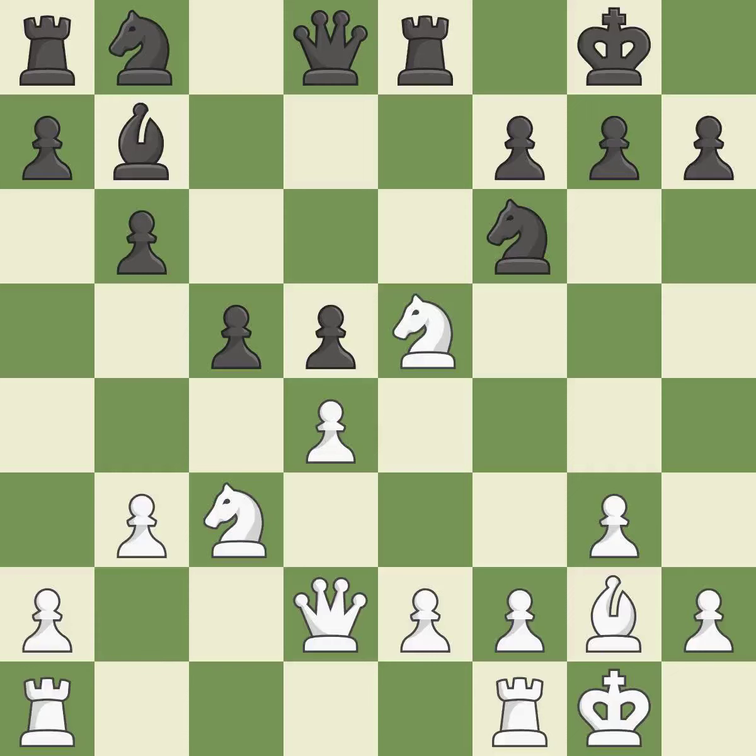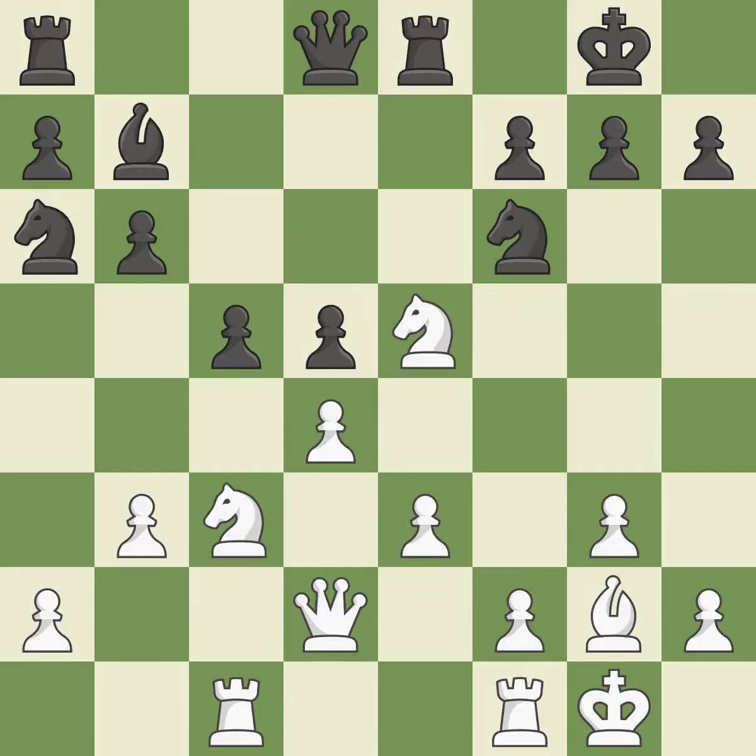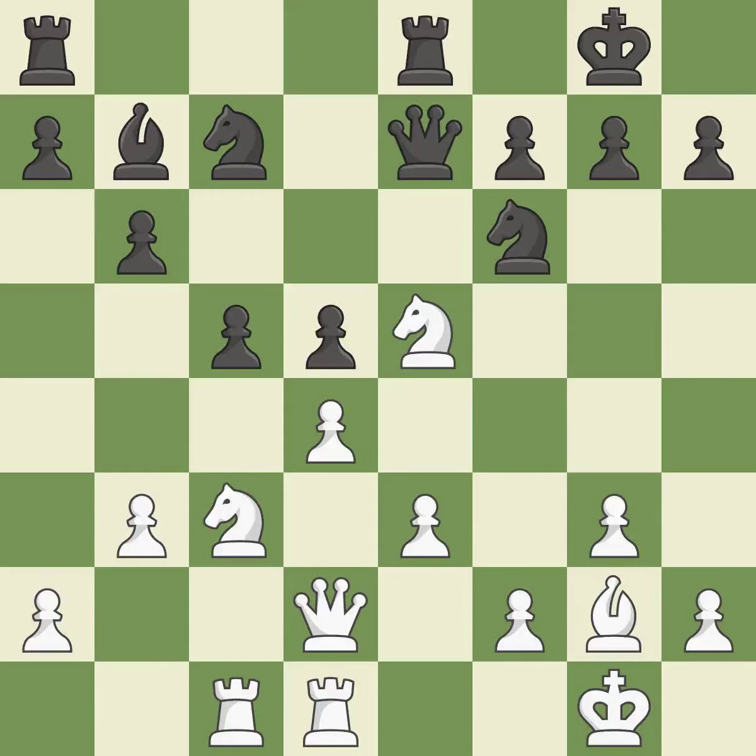This is a missed chance to offer an equal exchange — it is incorrect. A rook enters the action after developing outside of its starting square — it is quite good. A knight moves out of its beginning square and into the action — that's good. While not a mistake, that is not the wisest course of action. The knight can now control more squares — it is quite good. The rooks are linked, making it easier for them to work together in the future — it is quite good.